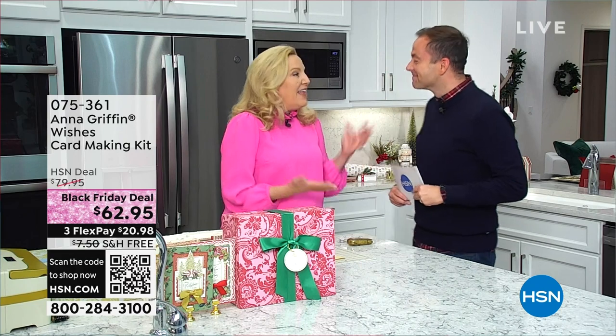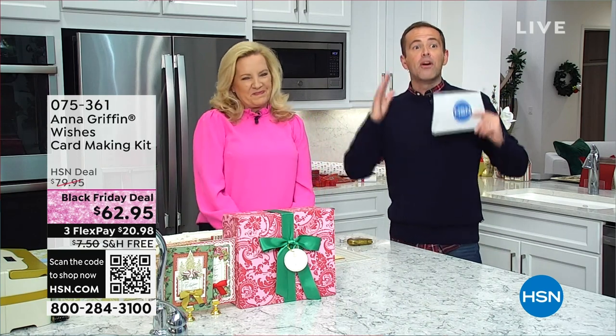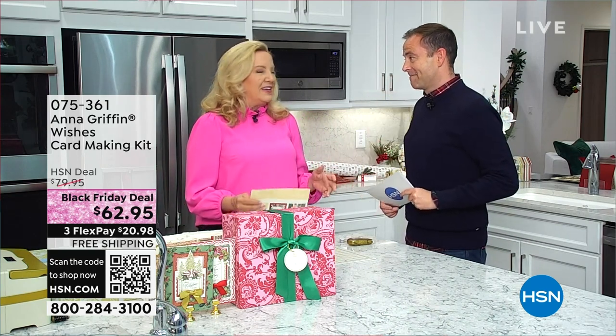In the next 60 minutes, we're going to take you through a wonderful journey of making your own cards and gift tags — something for everybody. Whether you're a big fan of Anna or joining for the very first time, it's been so long since we've been together in person. And it's all about decorating for the holidays with your handmade crafts.